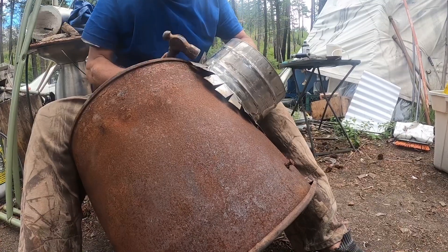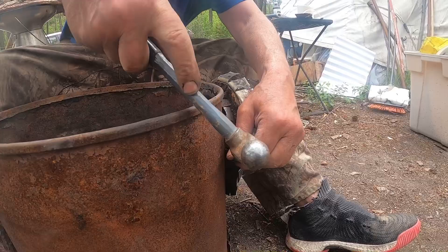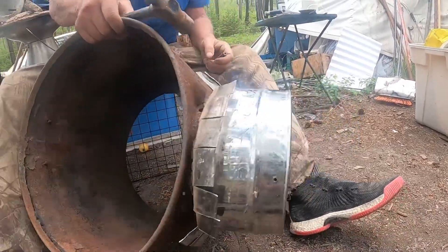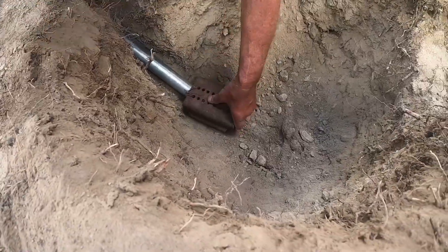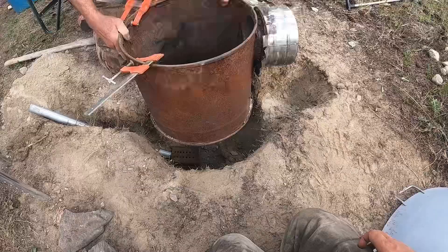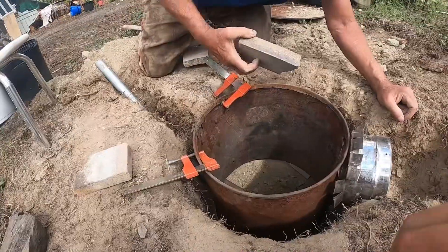I've probably built 20 different food dryers in my lifetime so far — there's all different kinds. This is my air intake. It's a fairly small pipe because I don't want it to burn too fast. It's a little piece of channel iron from an old forge to spread the air out and keep it from getting plugged.